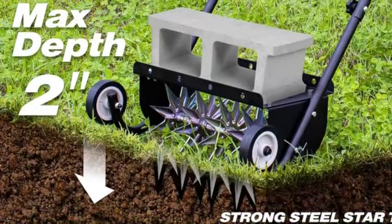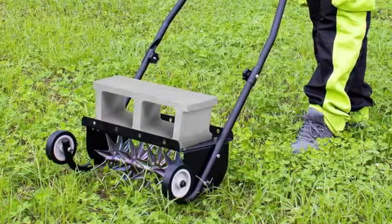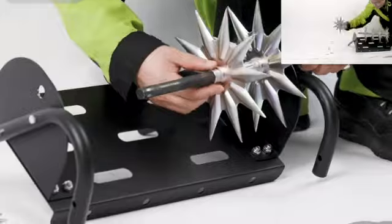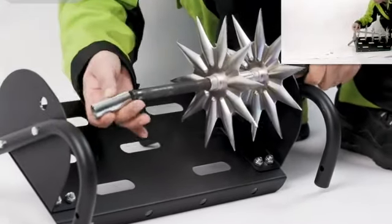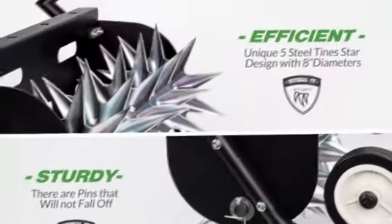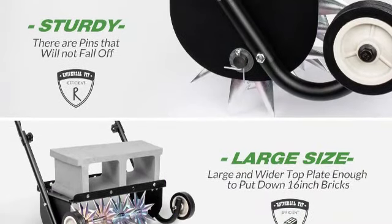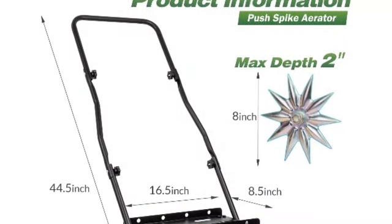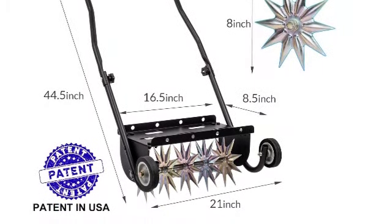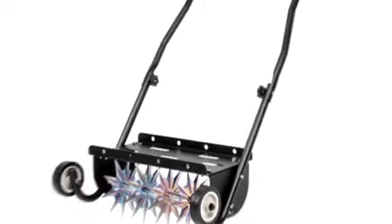The aerator is 18 inches wide and has 5 star-shaped blades, each with 10 sharp tips, for a total of 50 spikes that can penetrate up to 2 inches into the soil. Place up to 35 pounds of bricks onto the 16-inch weight platform to help the aerator dig in deep. When not actually aerating, it's easy to transport thanks to its two plastic wheels. From the ground to the handle, the aerator measures 44.5 inches, so it's a good size for most users. It's a bit tricky to assemble, but once put together, it's not complicated to use and doesn't take up a lot of storage space.